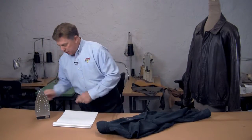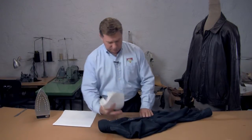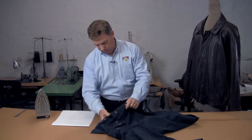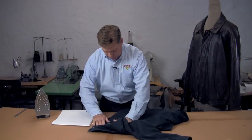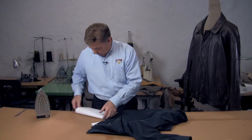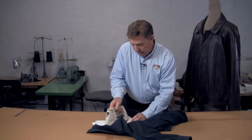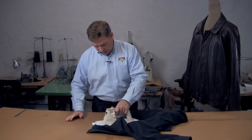Then we are going to place a paper towel underneath and on top of the fabric. So we're going to lay this out, put the paper towel underneath it and put a paper towel on top of it, and we're going to take our iron and actually melt that wax and have it absorb into the paper towel.